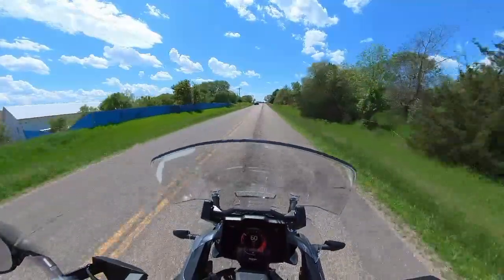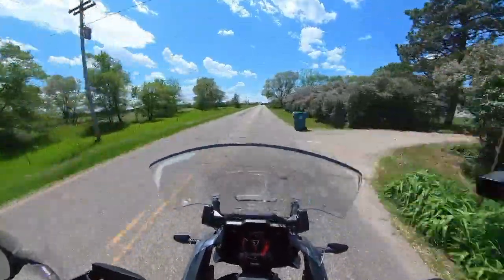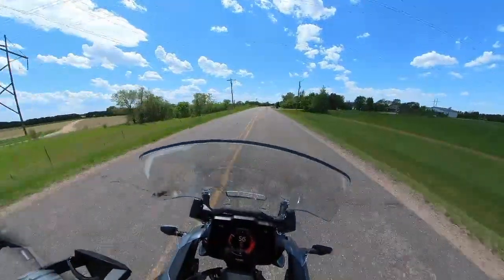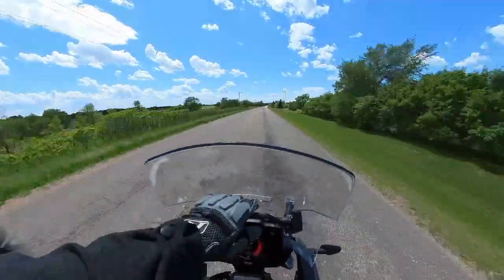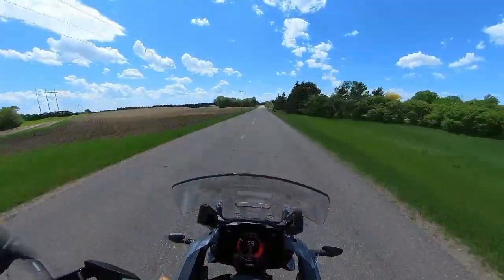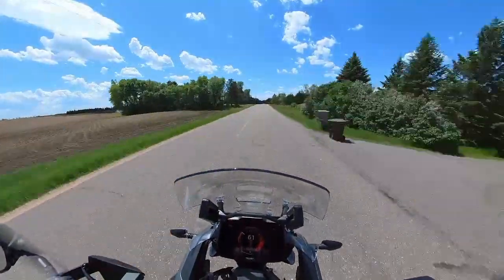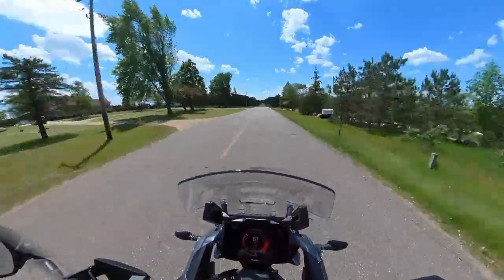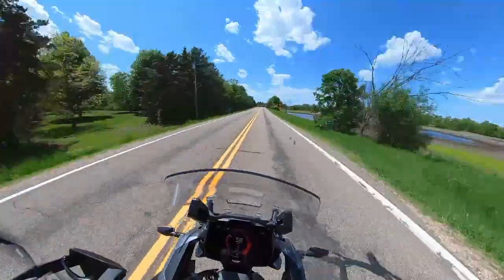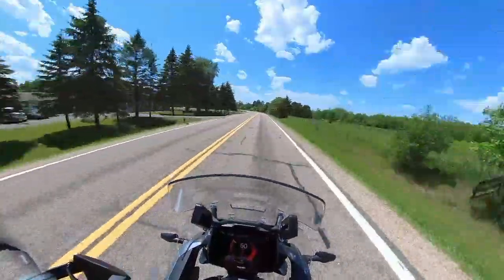Roll on — this is impressive. The windscreen is actually very easy to adjust. The electronic suspension is really smooth. There's cruise control, and I think it's a wide open squishy road here, so let's take a look and see.